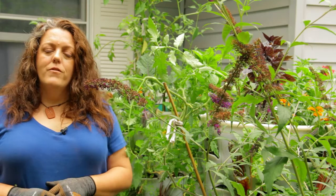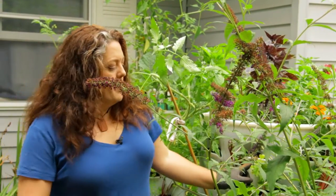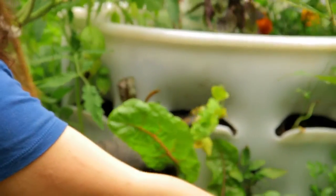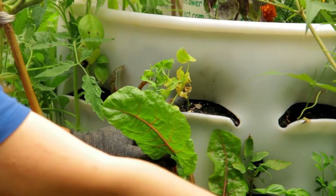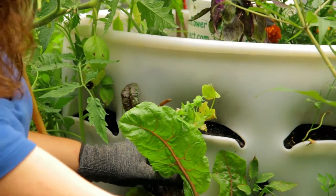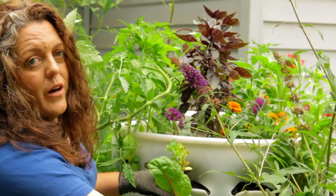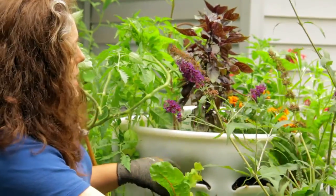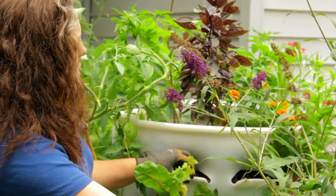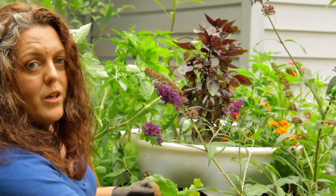We're starting seeds for things that would be fall harvest. For instance, I have this little Tom Thumb pea — it did well through the spring and summer but it's going to be done here in a week or two. I'm going to take this out and replace it with something I can harvest in the fall. The Garden Tower easily allows me to pick and choose across the pockets and plant stuff that's purposeful and beneficial to my family for what we use in the fall.